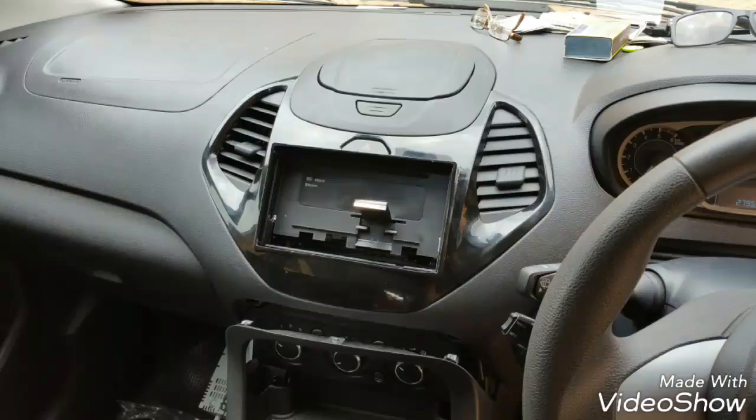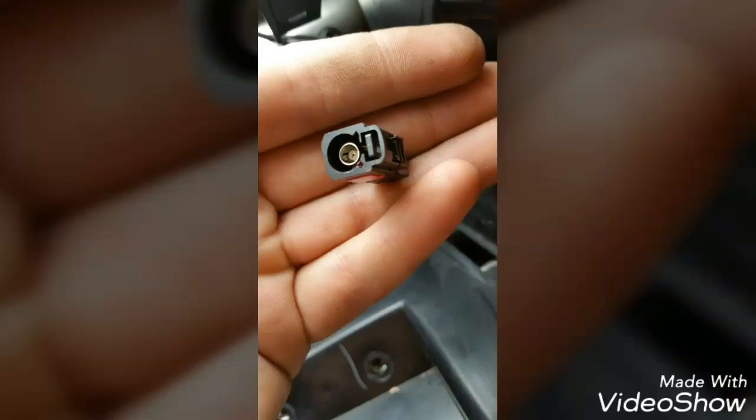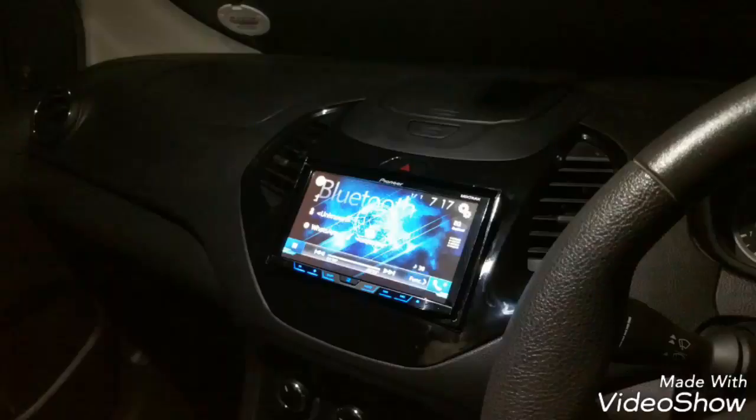This is what it looks like with the trim plate back on and the back of the screen glued on there, so I can just hook the screen in and it works. That is a DIN antenna converter connector — that's the original antenna connector. You're going to need a DIN-to-DIN converter, and after you've installed everything, that is what it looks like.